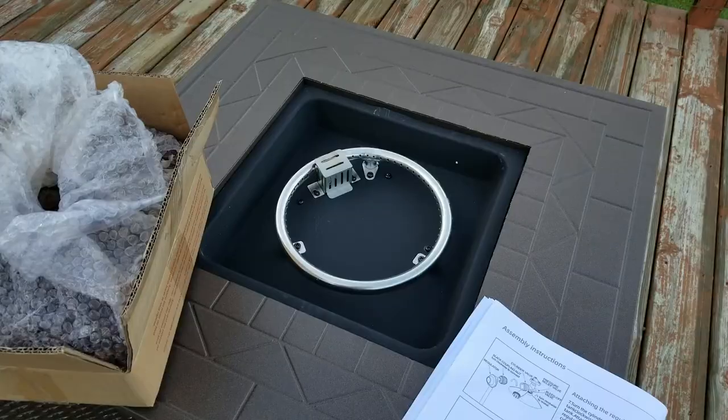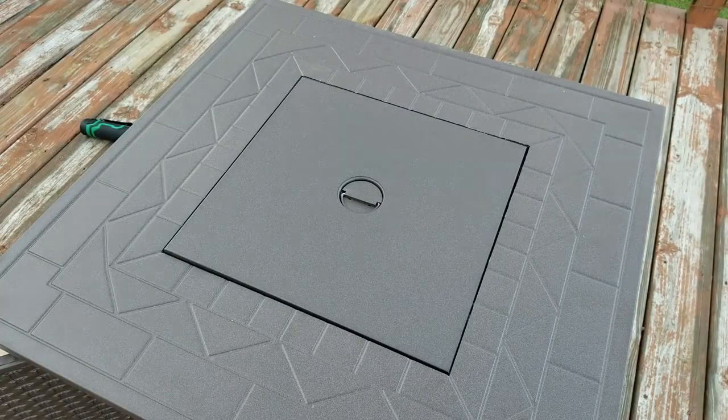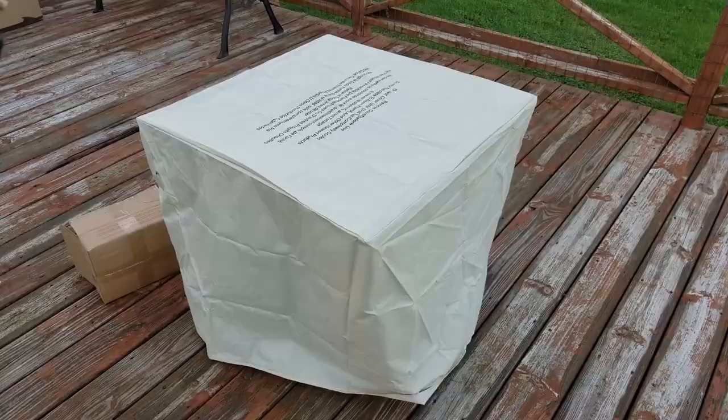It's working! Time to add our lava rock. Oh yeah, looking nice. It also comes with this little lid for when it's not in use. Got it all buttoned up and there's how she looks all put together with its top on. Personally I think she looks better with her top off.